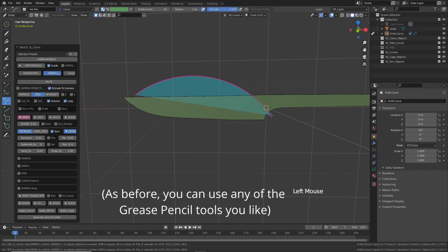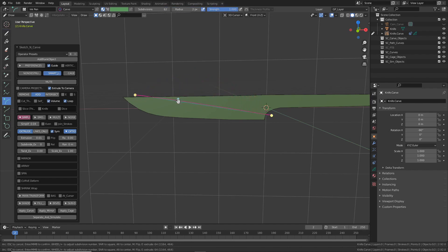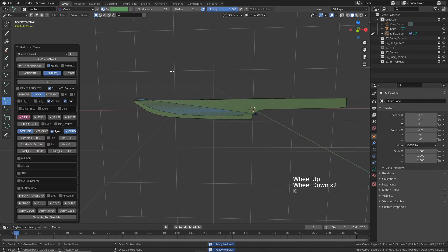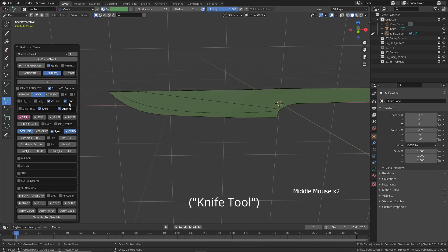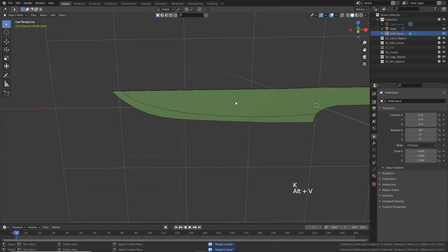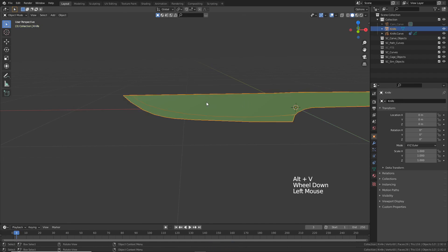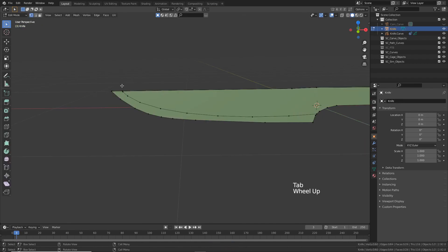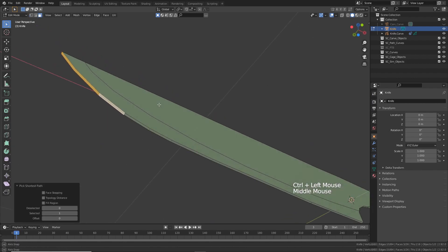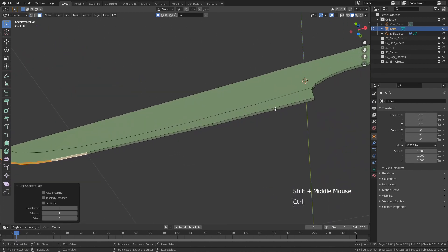Draw something like this, press Enter, press K again. This time I'm going to turn on 'knife' and also turn off 'loop' — I just want this edge. Press K again, then press Alt+V to switch to object mode. Select the blade and press Tab to go into edit mode.